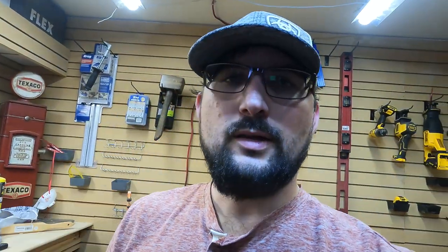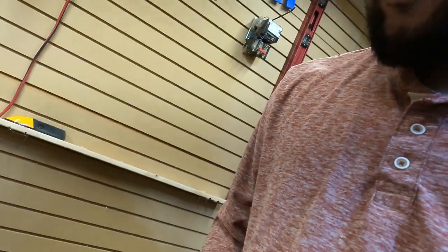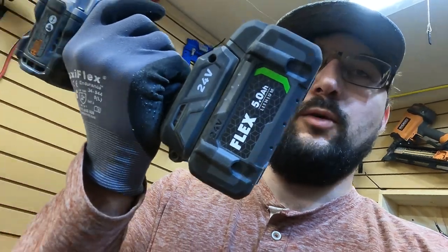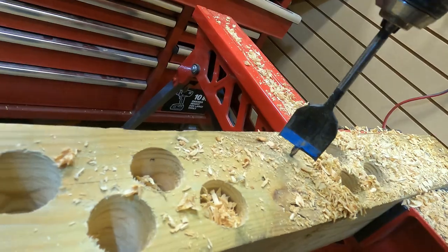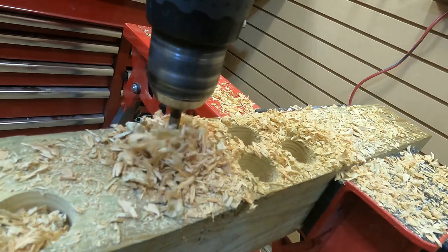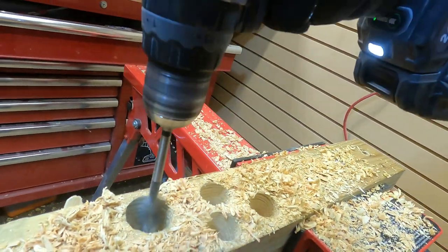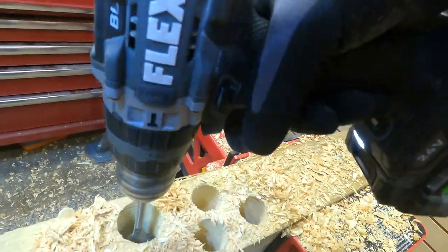We're going to put a different bit into the DeWalt with the Power Stack and come back to this. Running the Flex again to see if we can get this bit to fall — if it doesn't fall, we'll call it okay. I'm actually going to put it in the knotted area because this drill is more powerful. Here we go, in turbo. Now I'm going to do something stupid — I'm just going to wallow this around in here and see if we can get this bit to fall.